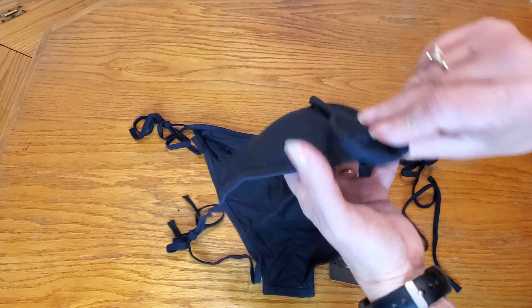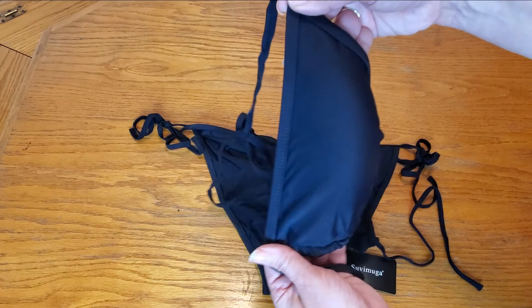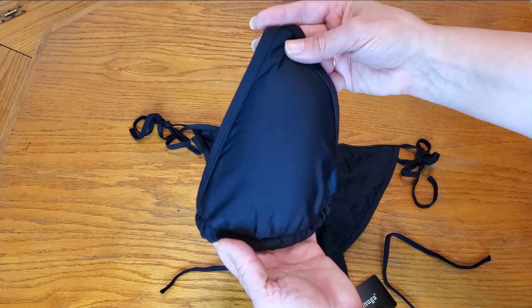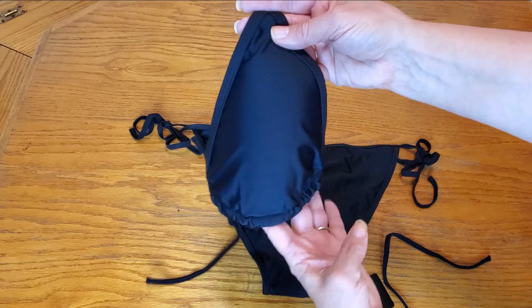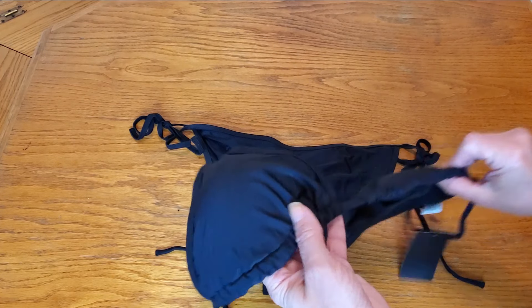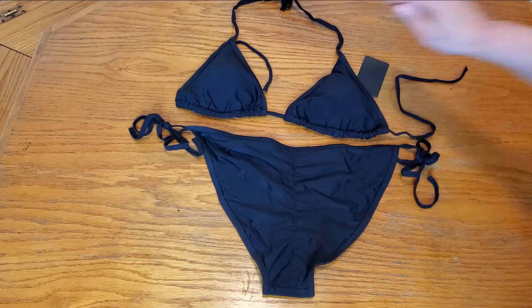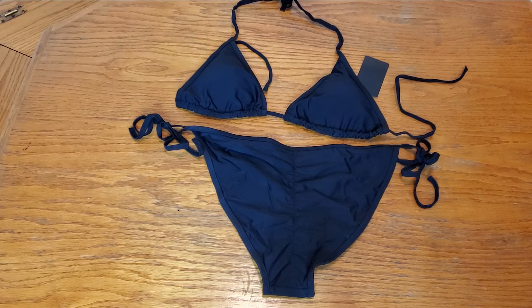Look at how nice the detailing is. This is very good quality and I have already tried it and it looks amazing. Super excited to wear this on my next cruise. Definitely recommend it.